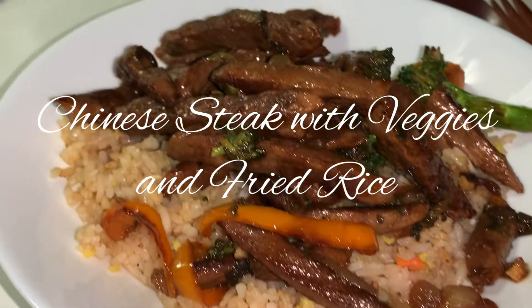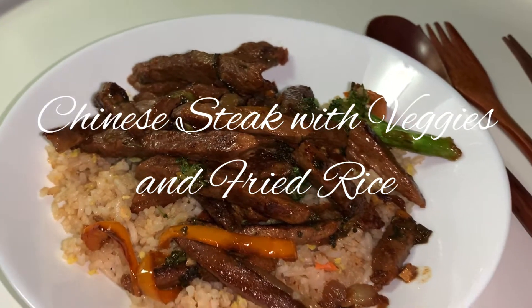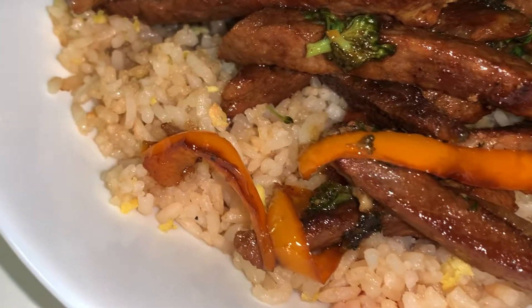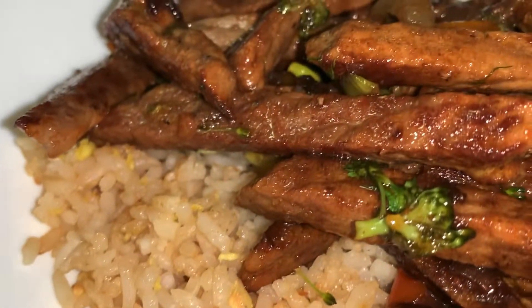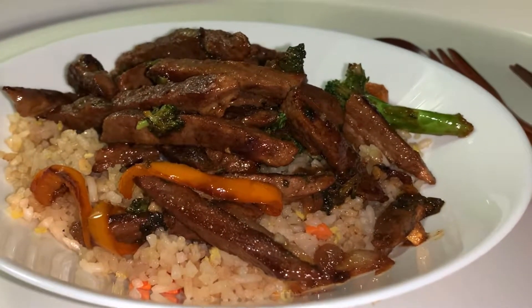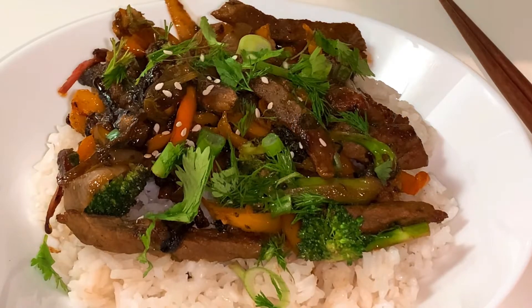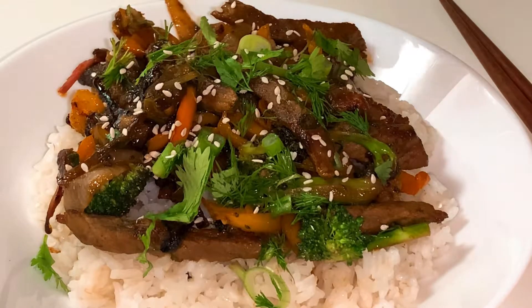It is very easy — it took me less than 10 minutes. I cooked rice in my rice cooker, my Instant Pot. I have fried rice and also regular rice. This is the portion with fried rice, and this is my other variation with white rice. I am adding some greens and sesame seeds — my favorite — on top. It looks so nice.